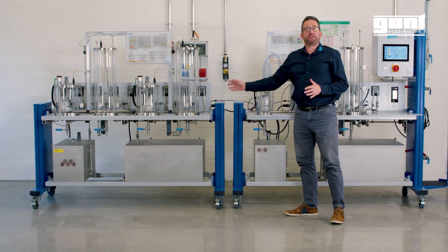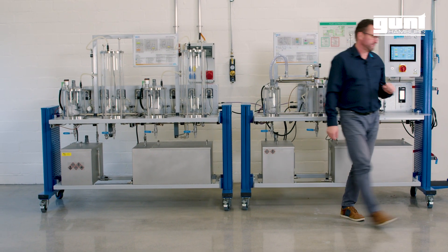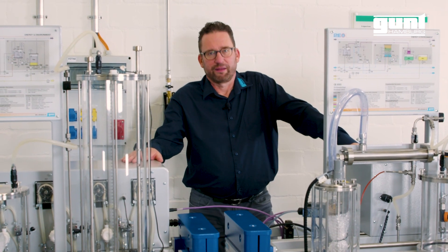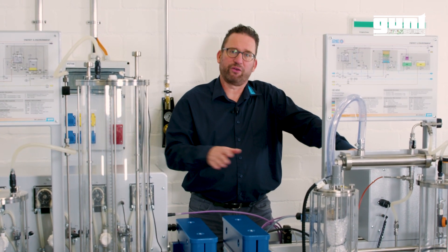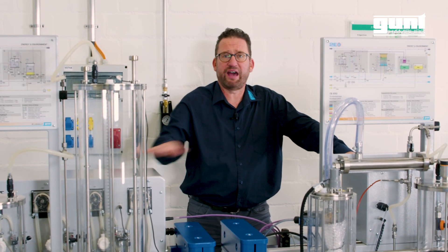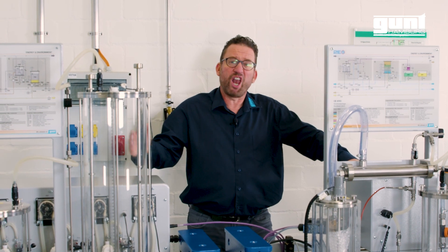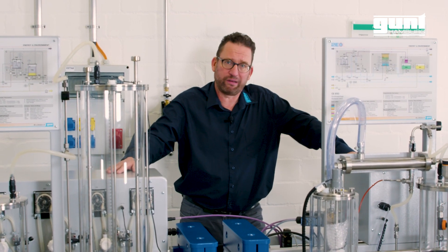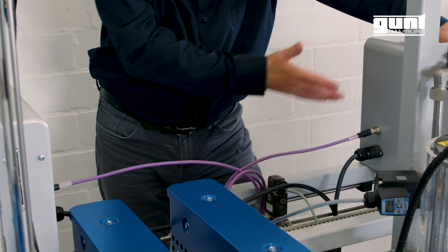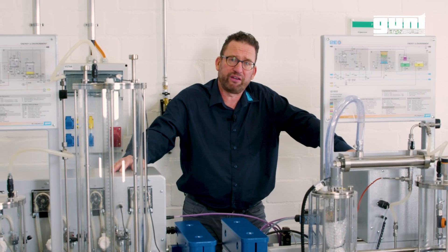As you can see, the CE 650 comes in two separate parts. These parts are interconnected with hoses to transfer the product — what we call the biodiesel along its various stages in the process — from one part to the other. They are also connected electrically to transfer process and control data.